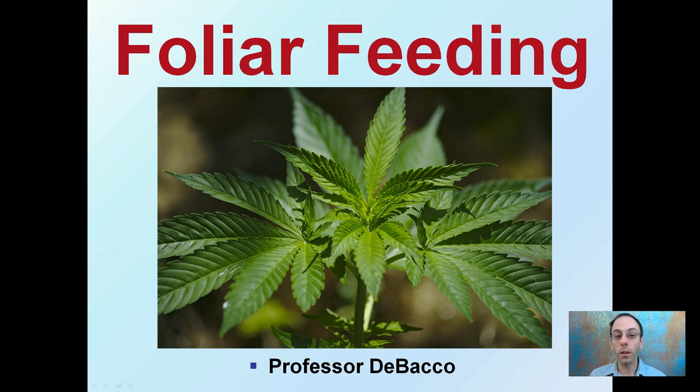Here we're looking at foliar feeding. Just as the name implies, this involves feeding the leaves or feeding the foliage of your plant. We're going to go over a little bit about some of the basics of this process.